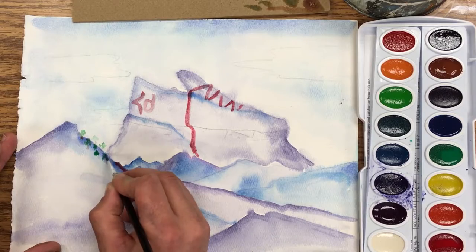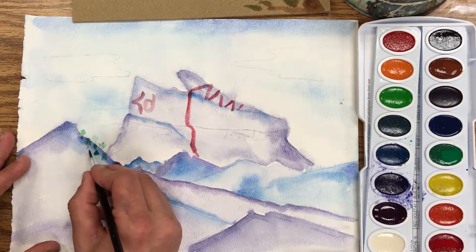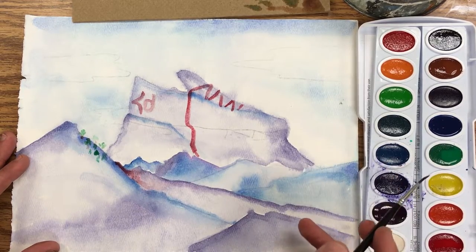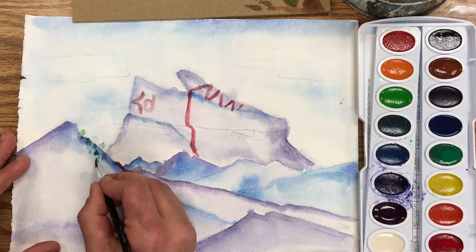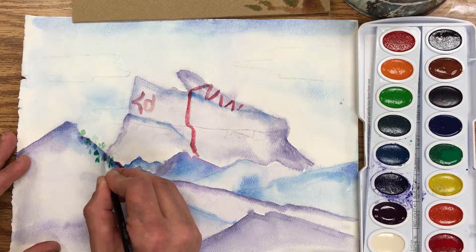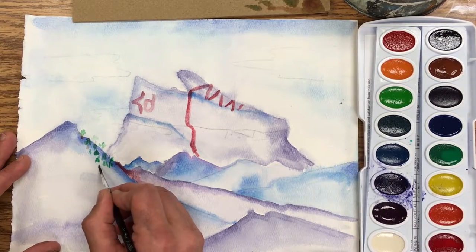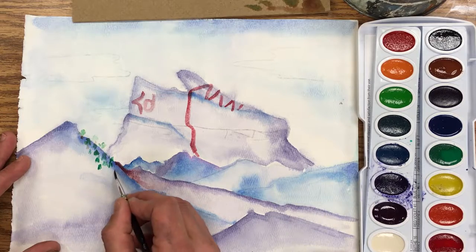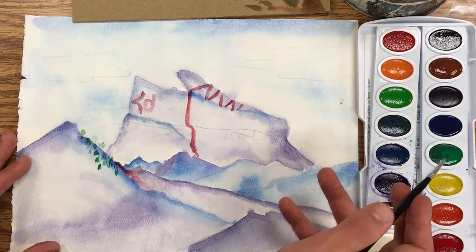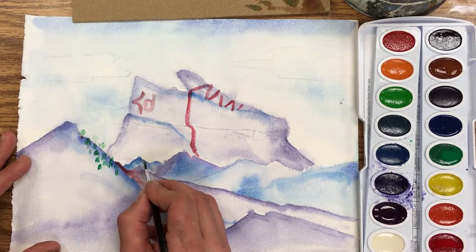I'm just putting the tops of trees on there and it doesn't have to be super detailed because these trees are far away — I don't have to draw every leaf, just enough to suggest there's a little forest growing on the side of the mountain. For some of these mountains in the back that have trees, they're just gonna be little dots because they're even farther away.